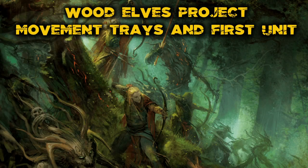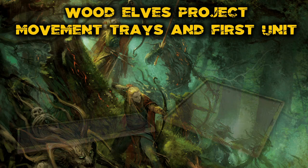Hello everyone and welcome to Nine Inch Charge, and welcome to episode 3 of my Wood Elves project. Today we're going to have a look at movement trays.